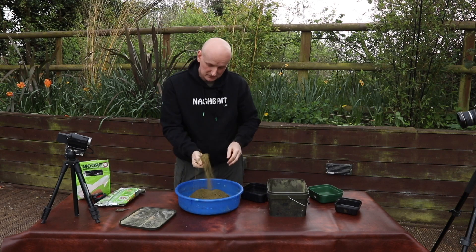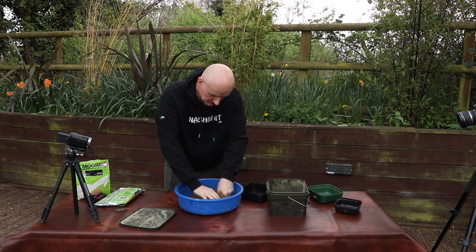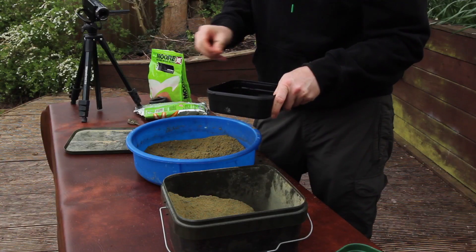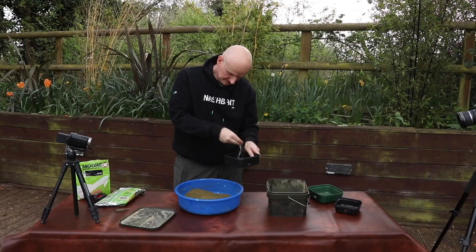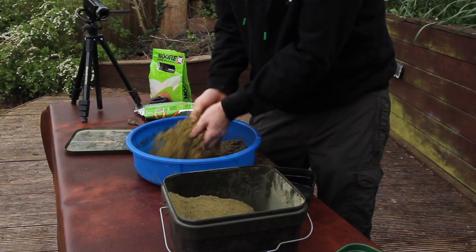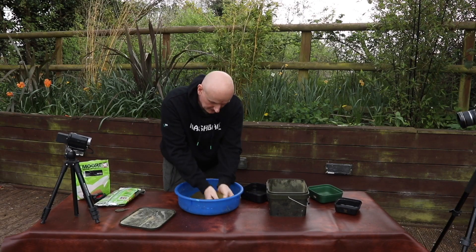The groundbait's had a chance to soak the water in now and it's just very slightly dried out again. So I'm going to add a tiny little bit more water — very, very gentle with it. Give it another good mix, rubbing it between your hands all the time just to help break down those lumps.